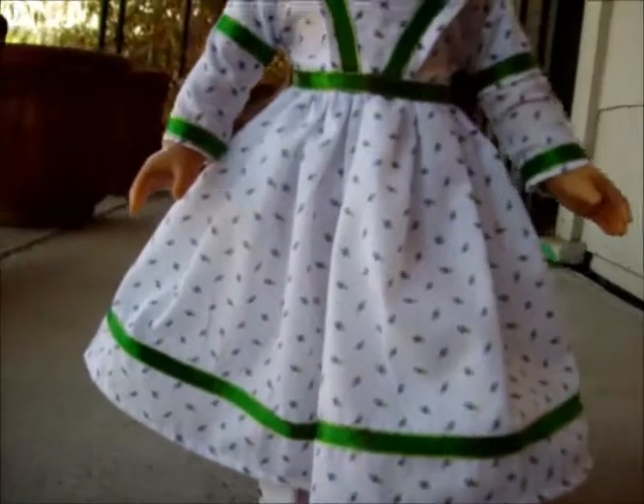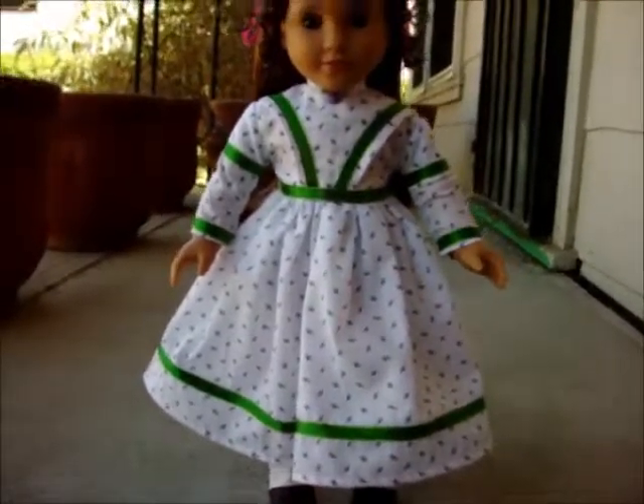I really think it turned out really cute. I will have this one-of-a-kind dress up in my ITZY shop.